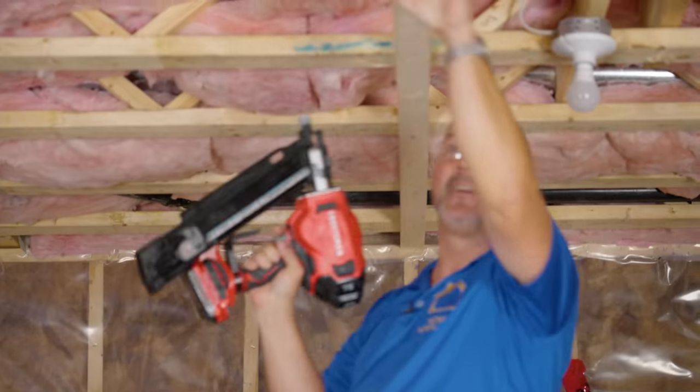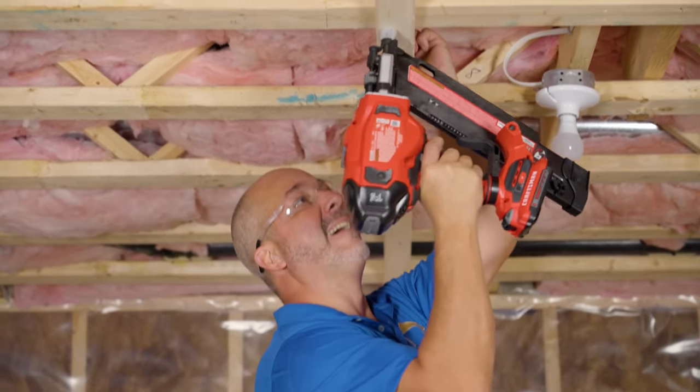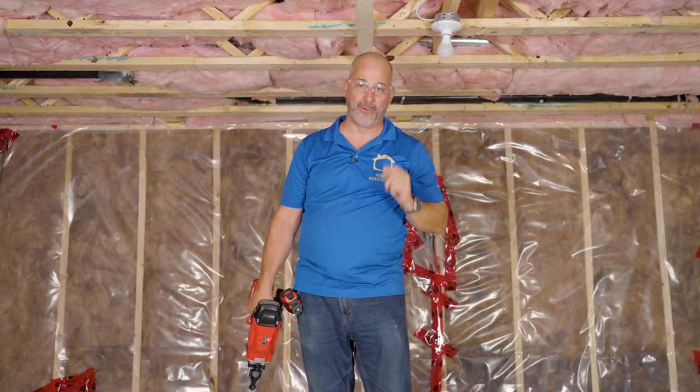Hey guys, Jeff here, and today I'm going to show you my system for strapping a ceiling. I would never let a client tell me they don't want me strapping their ceiling, and I sure as hell would never build my own basement without strapping it. We're going to go through all the reasons why you want to use this system, the benefits of it, and how to measure and install to make your life easy when you're renovating your basement.